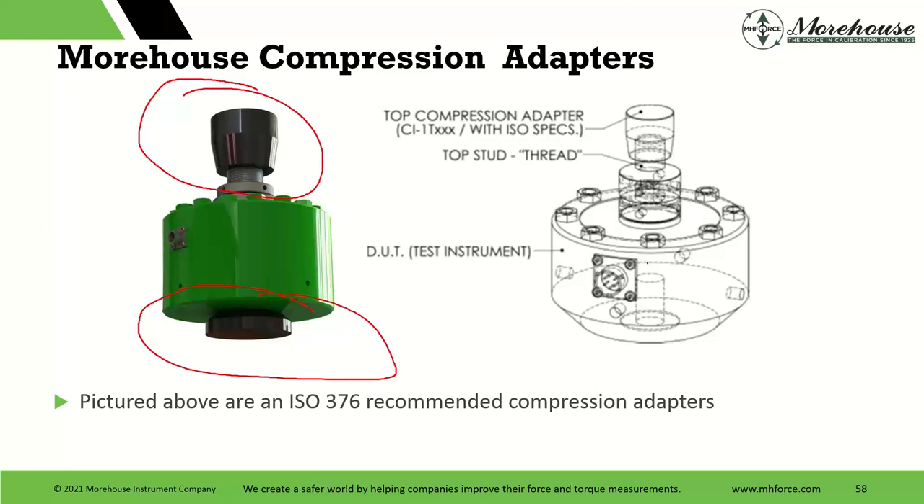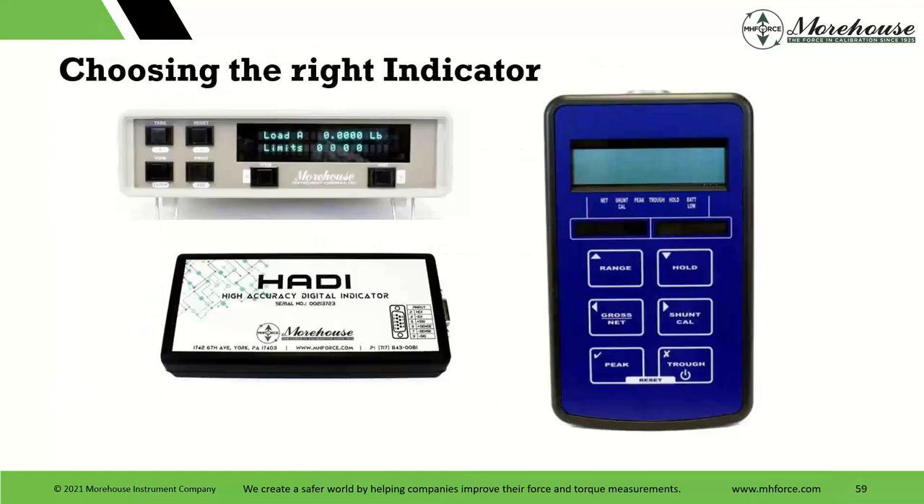For load cell recommendations: for best value, if cost is a major concern, the budget load cells are good. I recommend the ultra-precision cells for most applications. For higher capacity, I recommend the multi-column cells; for really small forces, you might look at an S-beam. Once you've decided on your load cell or series of load cells — maybe calibrating from 600,000 down to 100 pounds — we have guidance online at Morehouse under documents and tools for selecting load cells for E74 and other work.